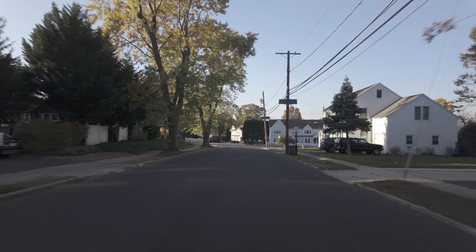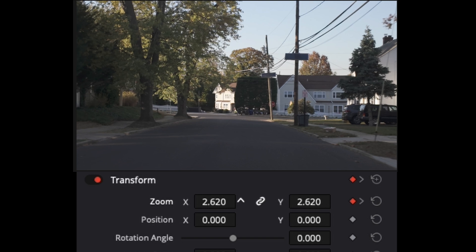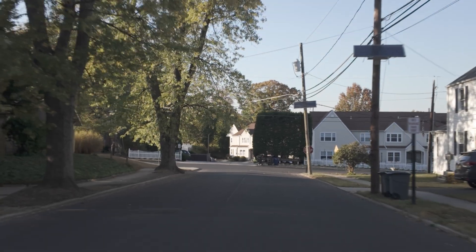If your footage is moving towards something, at the beginning of that clip, zoom in. In this case, I've zoomed in almost to 2.3. Set the keyframe next to the zoom. At the end of the clip, just return the zoom to one, which is the standard. And here's the result.